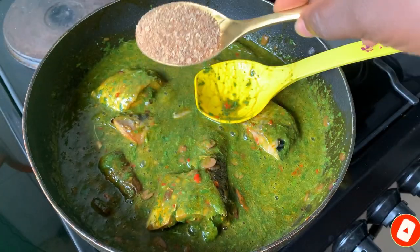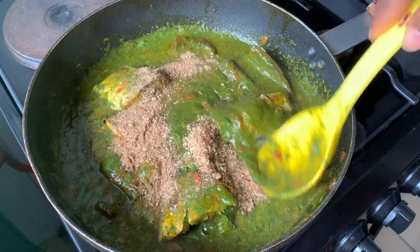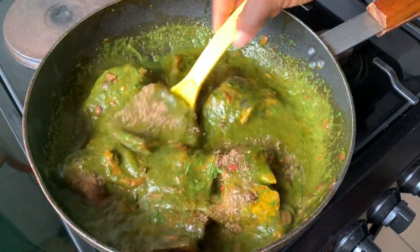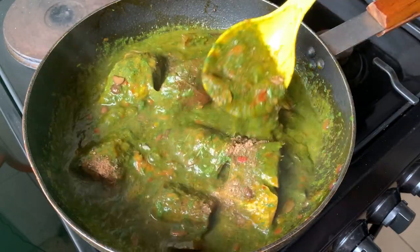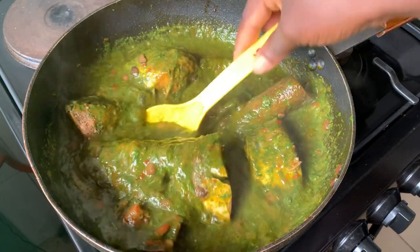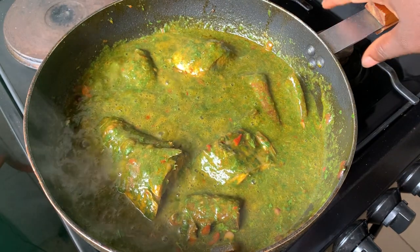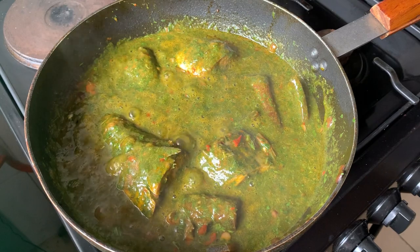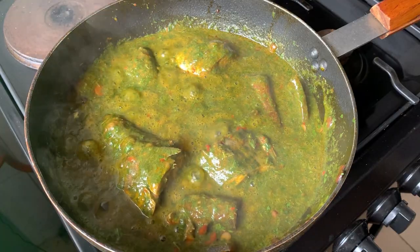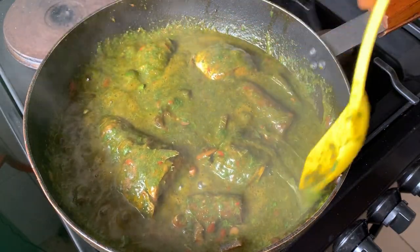Last but not the least, some crayfish powder to finish this off and give it extra flavor. If you have a baby you're about to start on complementary feeding, you may want to consider this soup — it is very good. Although for a start I would advise that you do not add pepper in this soup for a baby, and do not add stock cubes either. You can give it a good taste with crayfish powder, and my own children like it a lot — they eat it with amala and they eat it very well.